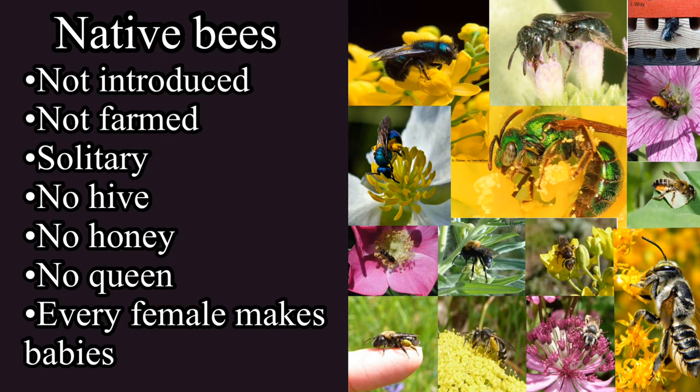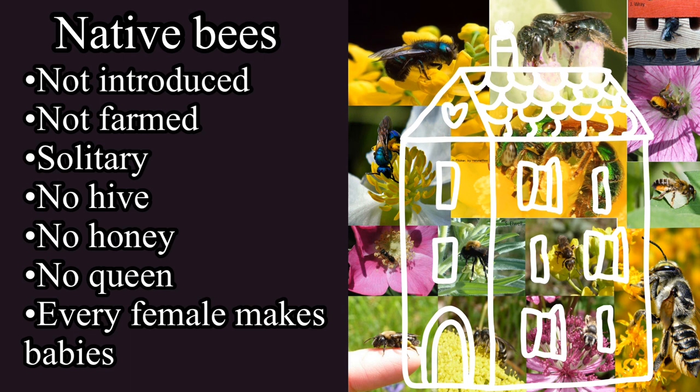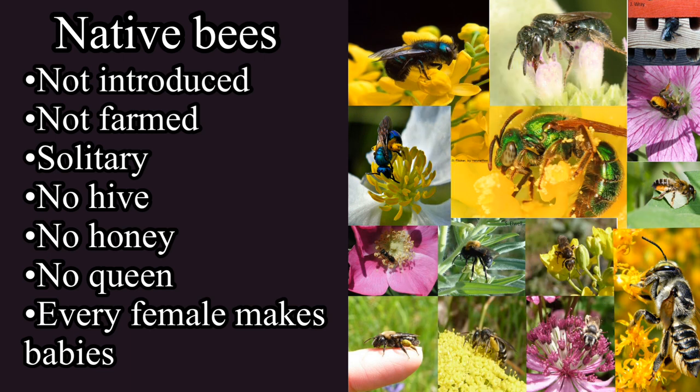Now let's talk about our native bees — the ones you can expect to find living in your bee houses. First off, they were not introduced by humans. This is their wild, natural home. They have evolved and adapted to the climate here and do not need the help of a bee farmer to survive our winters. Most of our native bees are solitary — not social. They do not live together in a hive, they do not make honey, and there is no queen.